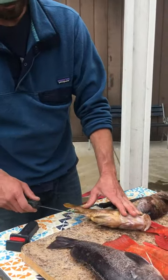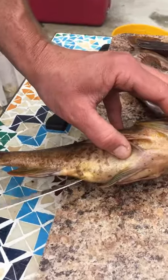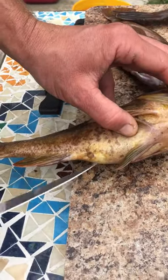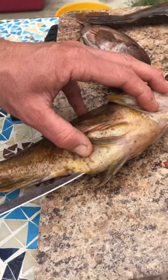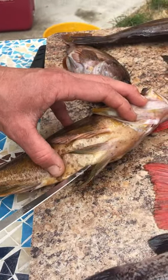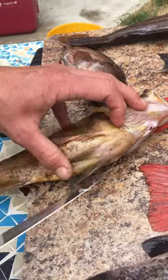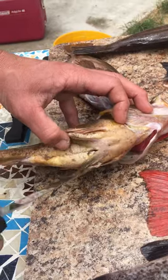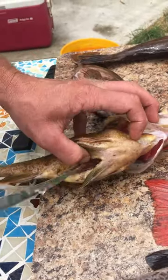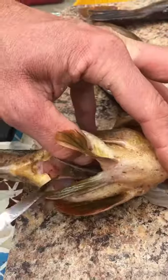Here it goes. You take the point of the knife, you poke it right in the hole there and it's just nice and easy. Slice it open all the way to the little throat bone there. That's as far as you can cut on that one because it's bone, and now you have this big cavity in here where the guts are.